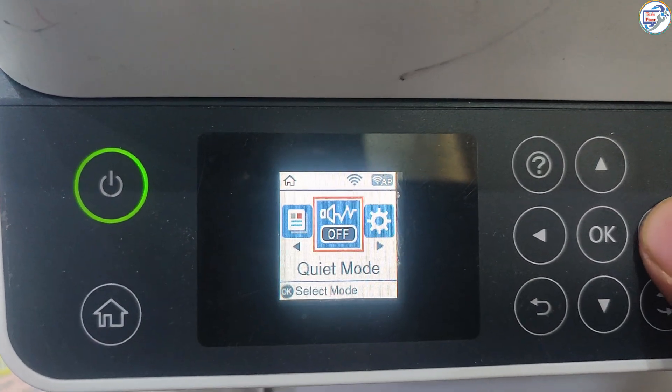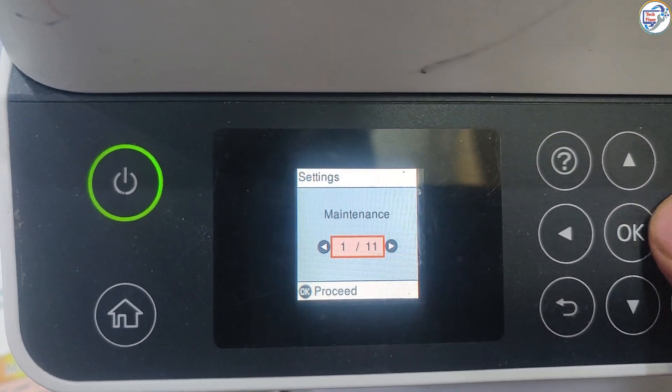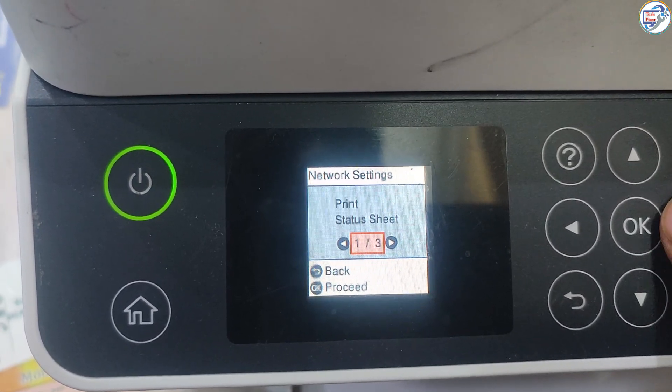Make sure your printer is turned on. If prompted, enter the Wi-Fi Direct password displayed on the printer's control panel or in its documentation.